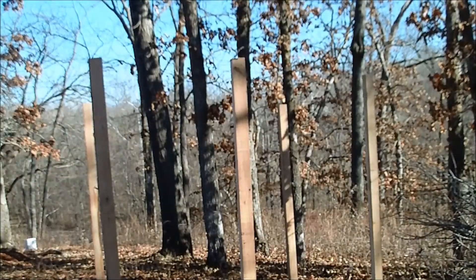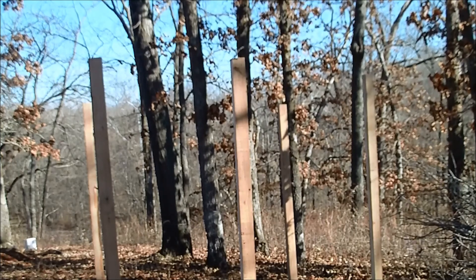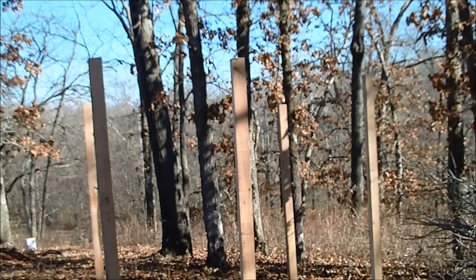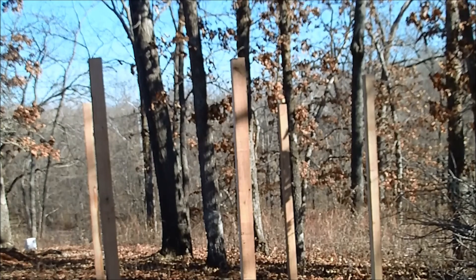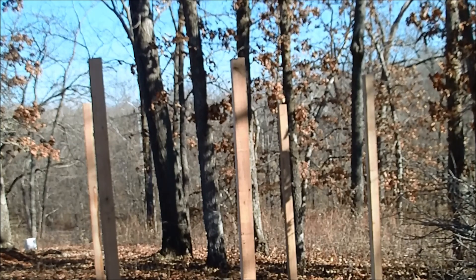Okay, so I got all my poles in and level. Now what I'm going to do is come to this first pole and just pick an arbitrary spot, maybe an inch down from the top — because I'm going to trim all the tops with a chainsaw — and then snap a level line across. Hopefully that'll be above my head.